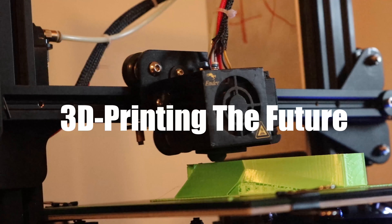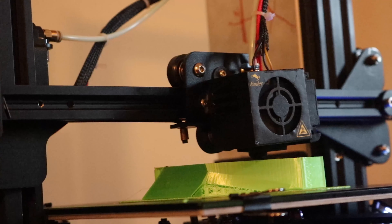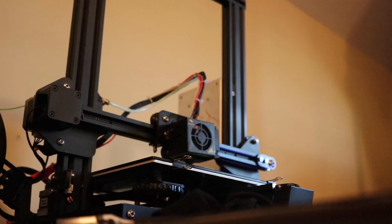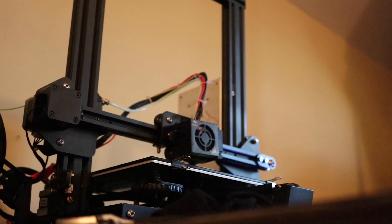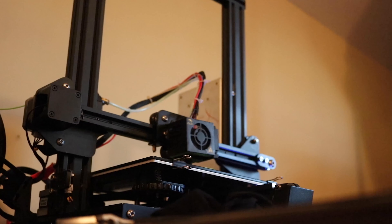3D printing is a process of creating a three-dimensional figure using small layers of plastic that eventually build up to create your desired objects. This may not sound like anything cool, but with the ability to properly manage one, this tool can make some very impressive things.